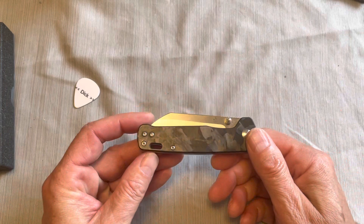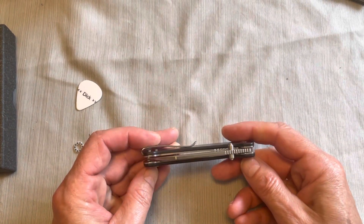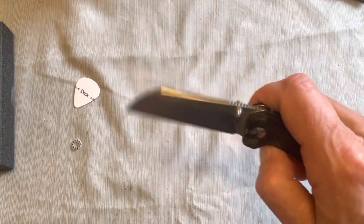Just so you guys know, I'm going to do another giveaway at 400 subscribers, and this just might be one of the knives — I'm probably going to do two knives at 400.